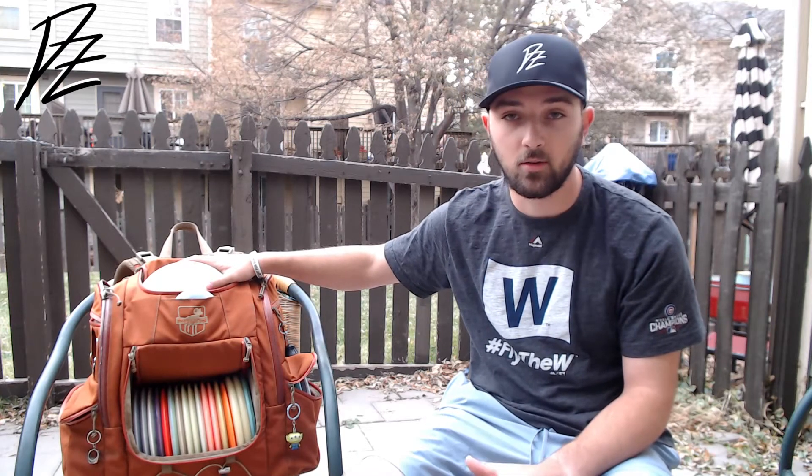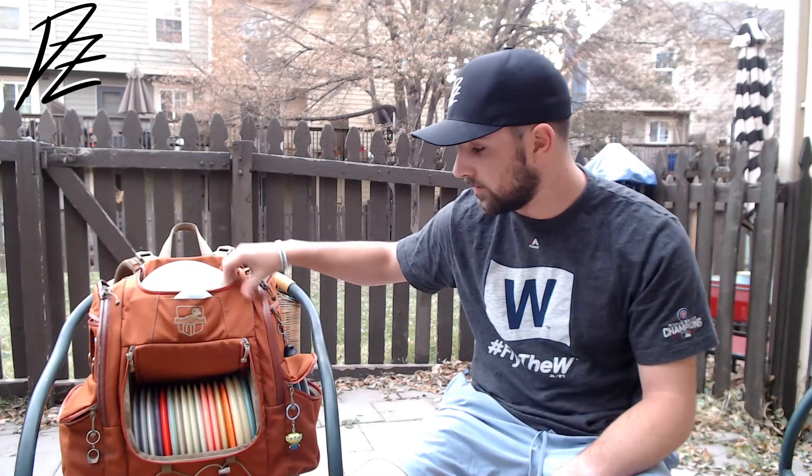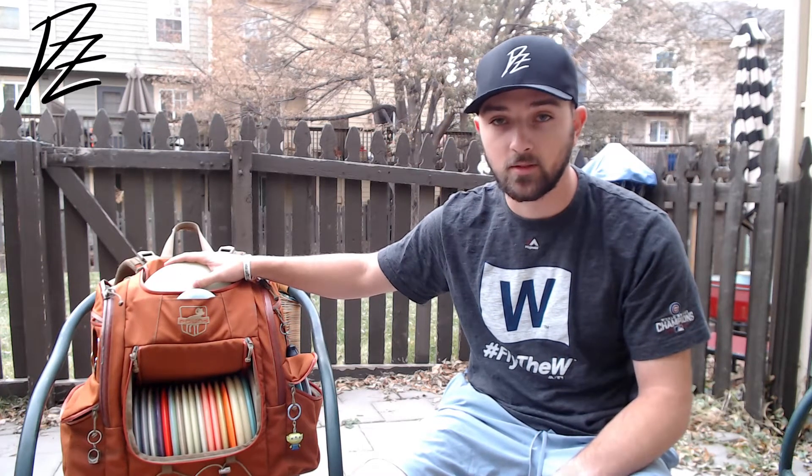The bag itself is the Pound Octothorpe. Awesome bag, perfect cool orange color. It stands up tough — I've had it over a year and it's still in fantastic shape.